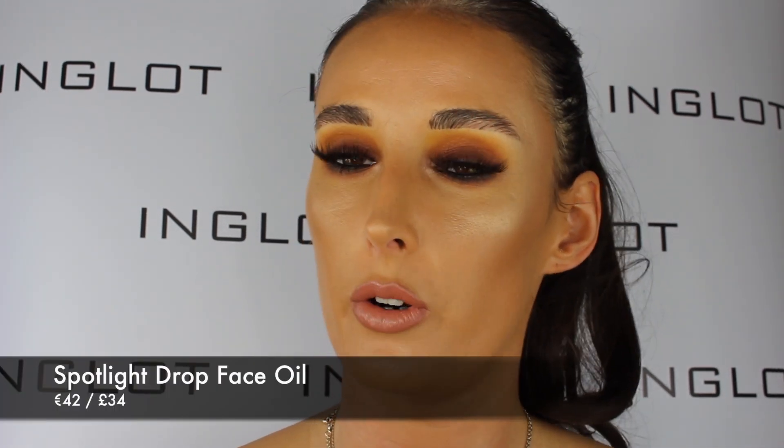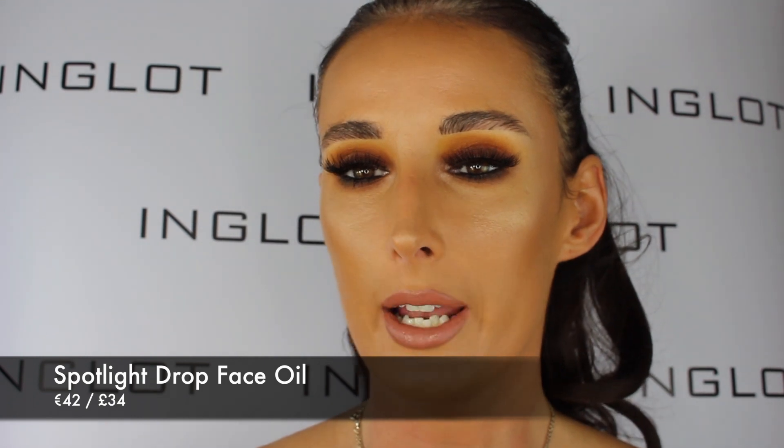My next step in my skincare routine is to use our Inglot Facial Oils. The Spotlight Drop Face Oil is best suitable for dry skin. All you need is one to two drops and what you're going to do is massage it gently into your skin. I would recommend leaving it to dry maybe five to ten minutes before you put on your moisturiser and then proceed onto your makeup. Our Spotlight Drop Face Oil has two key ingredients which are extremely nourishing and conditioning on the skin.